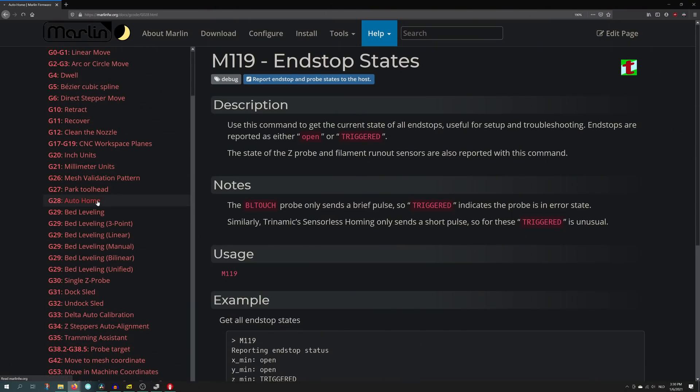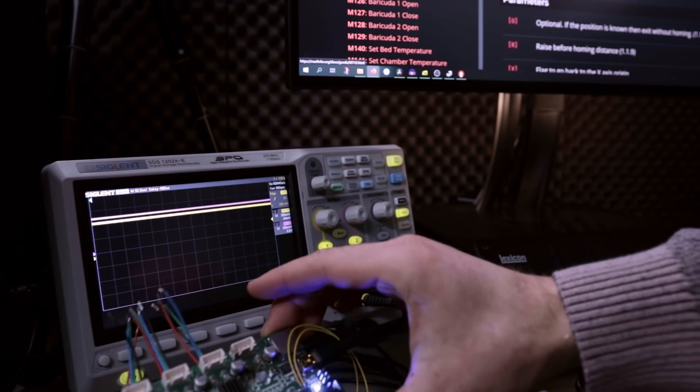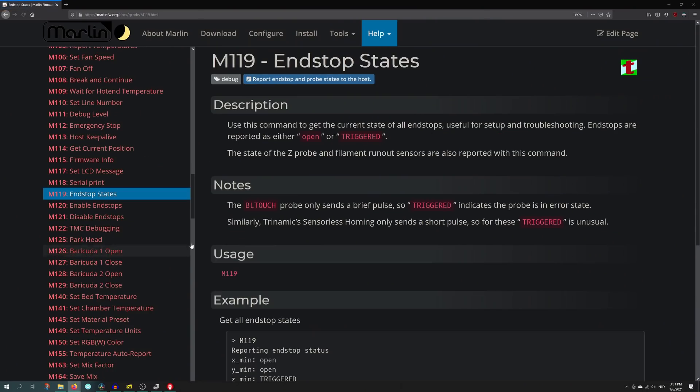The commands this board understands are G-code. One familiar G-code is G28, which is the auto homing sequence. This is different between printers — for example, a Delta printer has a different sequence than a Cartesian printer, and that's controlled by the firmware. But the command G28 is the same. G-codes are also used for CNC machines or laser engravers, but we are going to use it to control a 3D printer. We can, for example, read out the end stop states by sending M119.